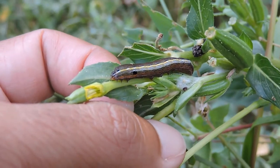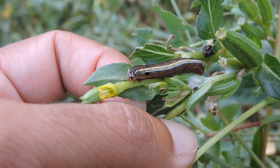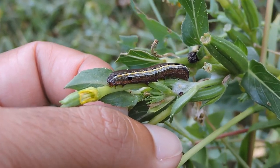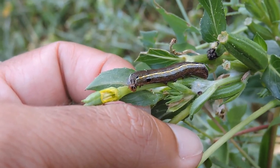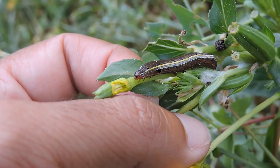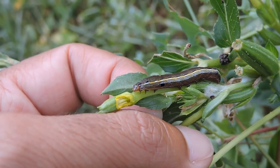They feed on a wide variety of different plants — mostly non-woody plants, but they feed on all sorts including some vegetables unfortunately. Another common name for them is the cotton cutworm, for example.